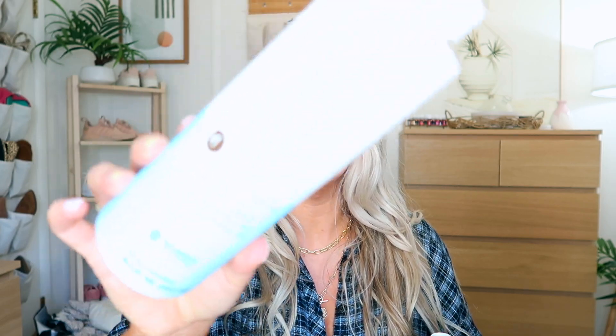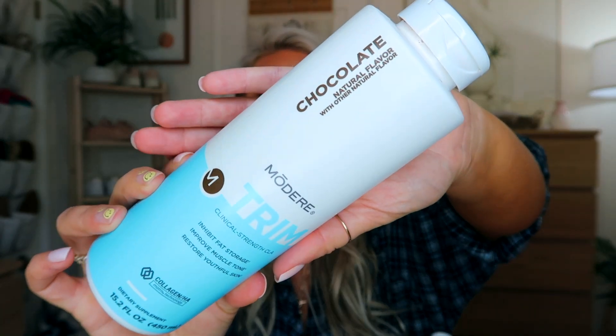Hi loves, it's Sam. Today I'm going to be doing my empties for August. The very first thing that we used up — both Jay and I are taking this — is the Modere Trim. We get the chocolate one. I got turned on to this by Lisa, Lisa D1. She was saying how she had started taking it.